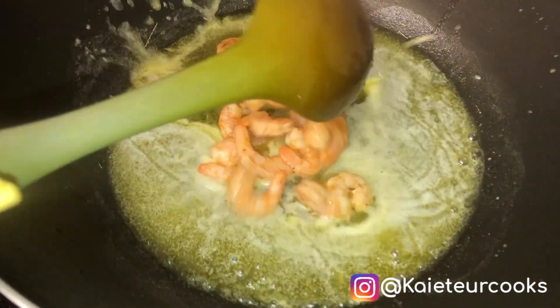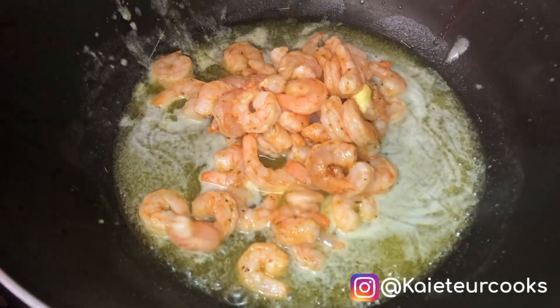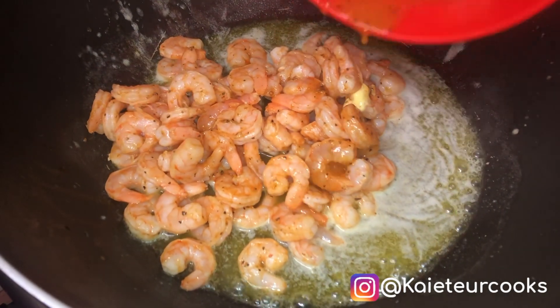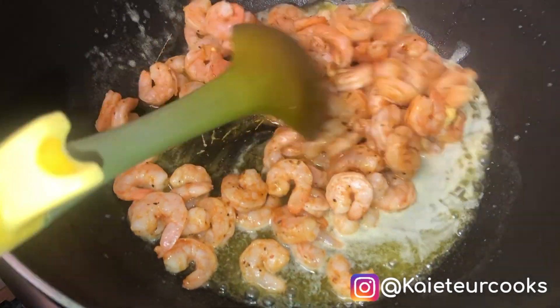Then I'm going to add the prawns into the pan and continue to stir.